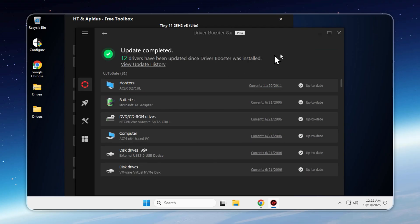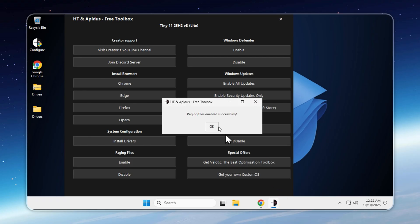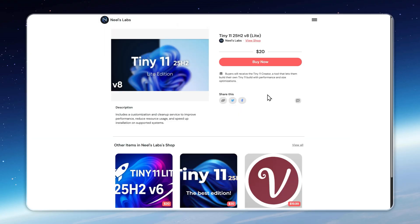Finally, if any of your apps or games crash while running, you can fix it easily. Just open the Toolkit, enable paging files, and restart your PC. By default, paging files are turned off to save disk space for users who don't need them. Enabling them when needed solves crashes and keeps your system stable without affecting performance.